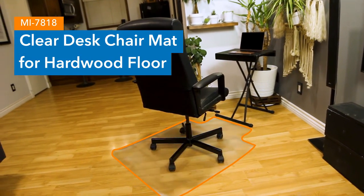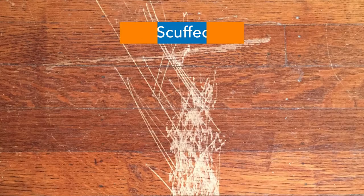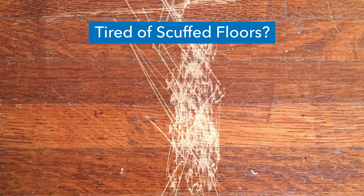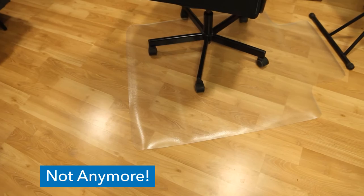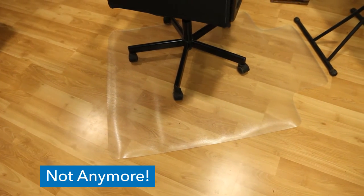Our clear desk chair mat is ideal for hardwood floors. If you're tired of scuffing your floors, then our mat is right for you. Never worry about rolling your chair across your floors again.